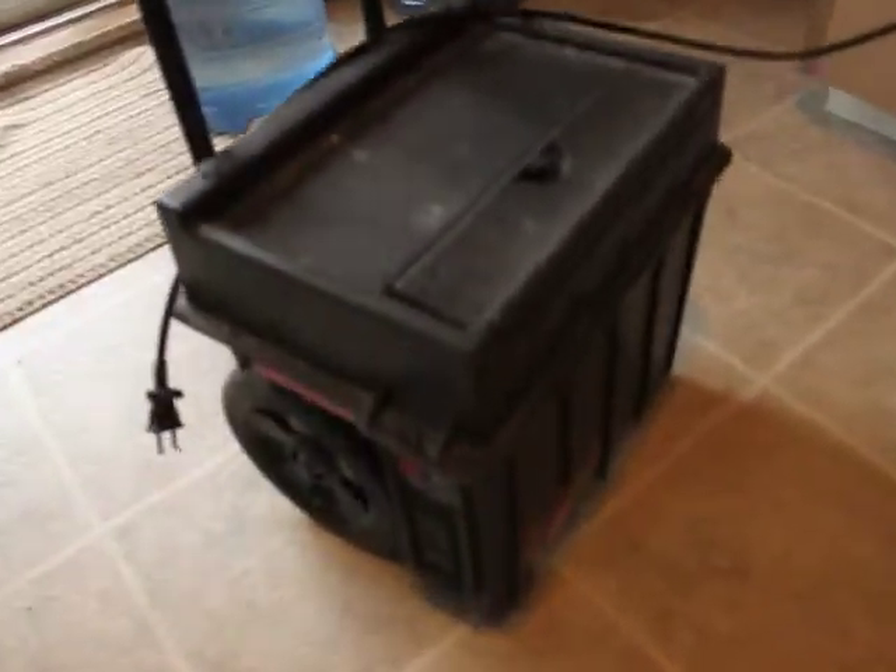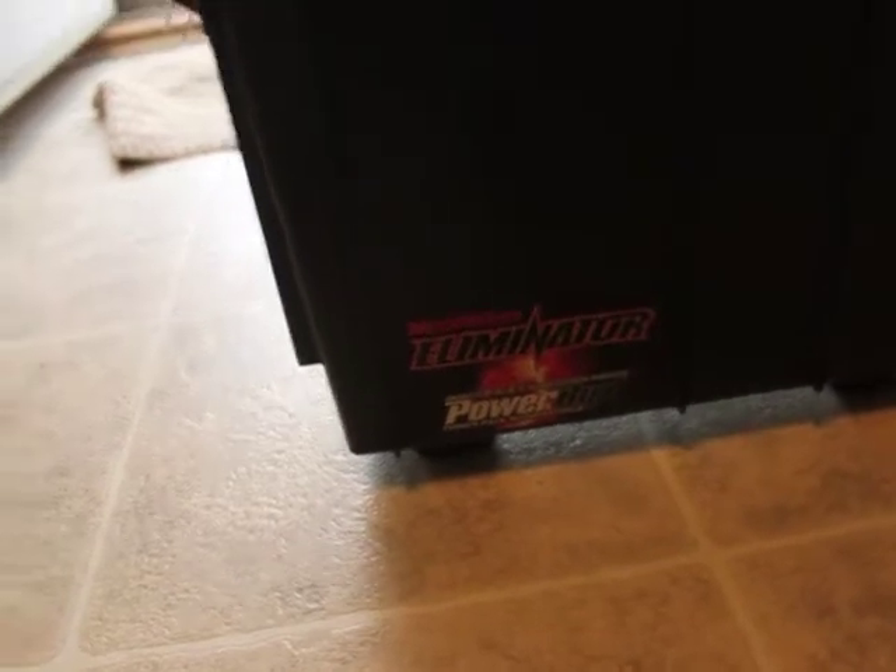Hey, what's going on Tube? I just had a power failure — all my lights went out in the room, all the power went out in the pumps and everything.